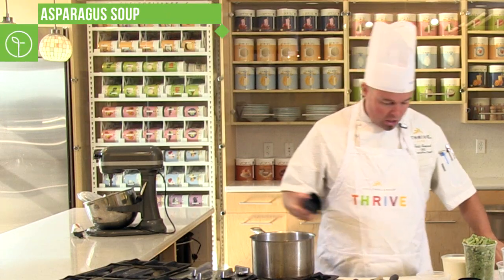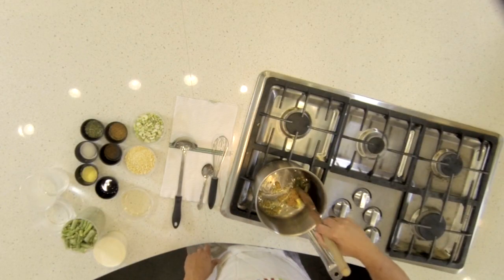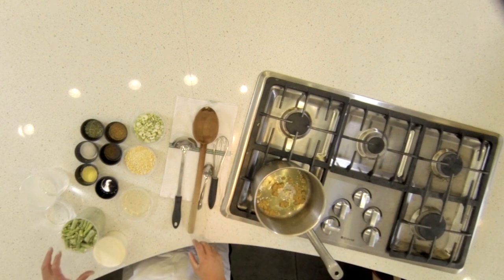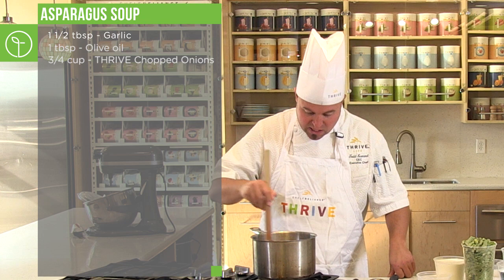Now for another delicious, glorious recipe right out of the Thrive Kitchen — Thrive asparagus soup. It's going to be a smooth, pureed soup. We're going to make a broth using some delicious Thrive ingredients. First, start with one and a half tablespoons of garlic and some delicious olive oil. Let those two flavors come together using a wood spoon — allow them to toast and sweat together so the flavors can release. Then add Thrive freeze-dried onions and allow those to toast as well.